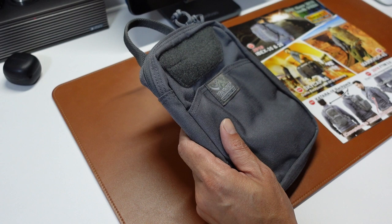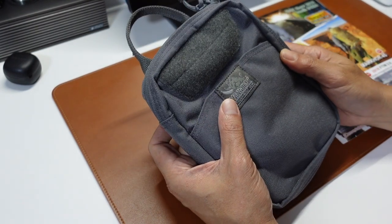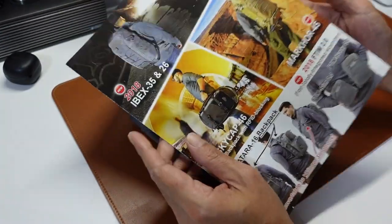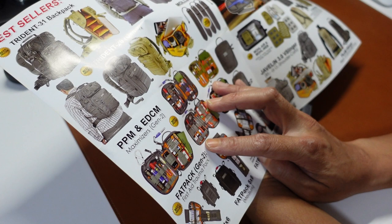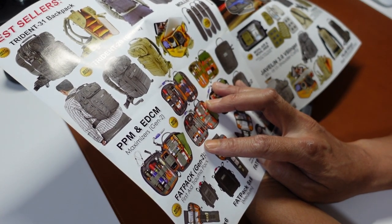Hi, welcome back to Camping Panda. Today, what I'm going through is this VanQuest Tough Build Gear Pouch. It seems like it's the EDCM Maximizer Gen 2. EDCM, I believe, stands for Everyday Carry Maximizer.